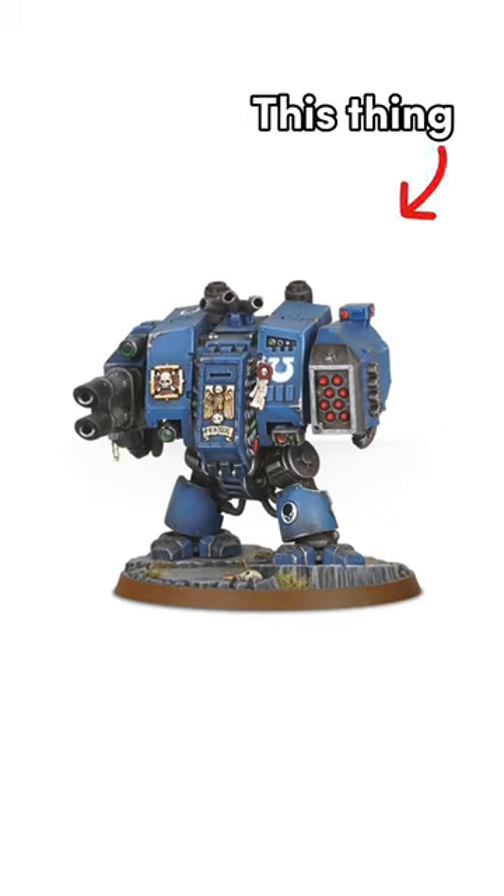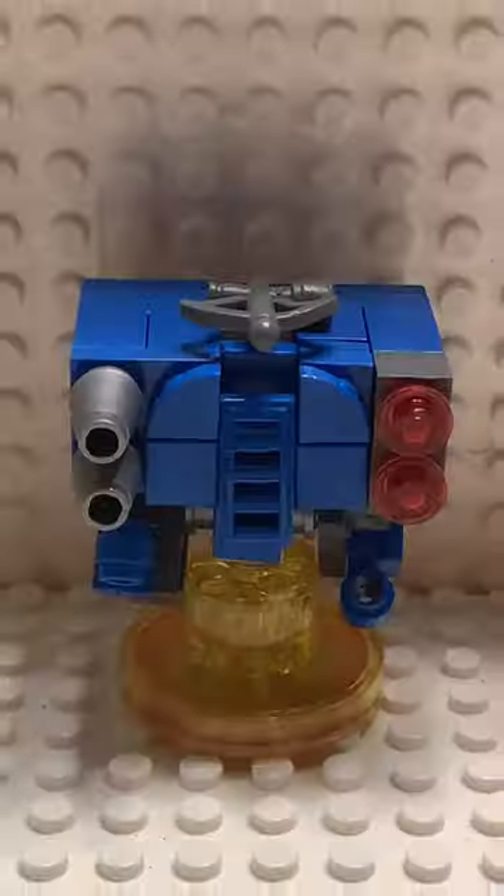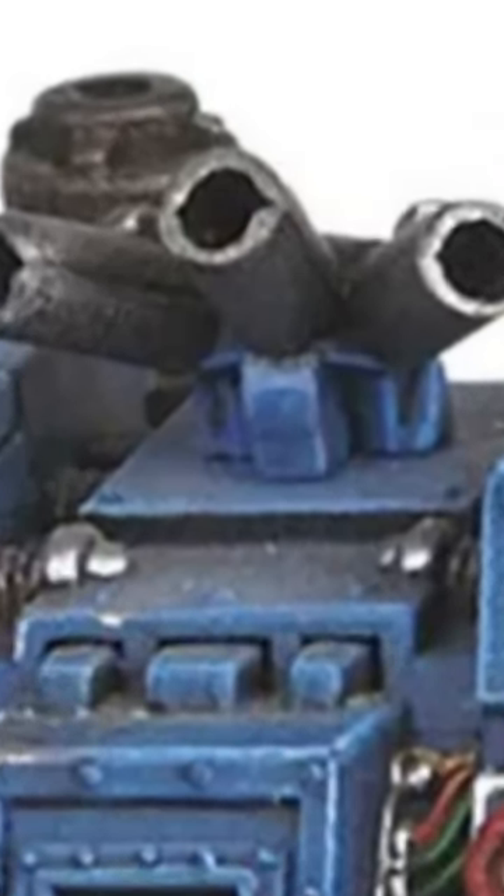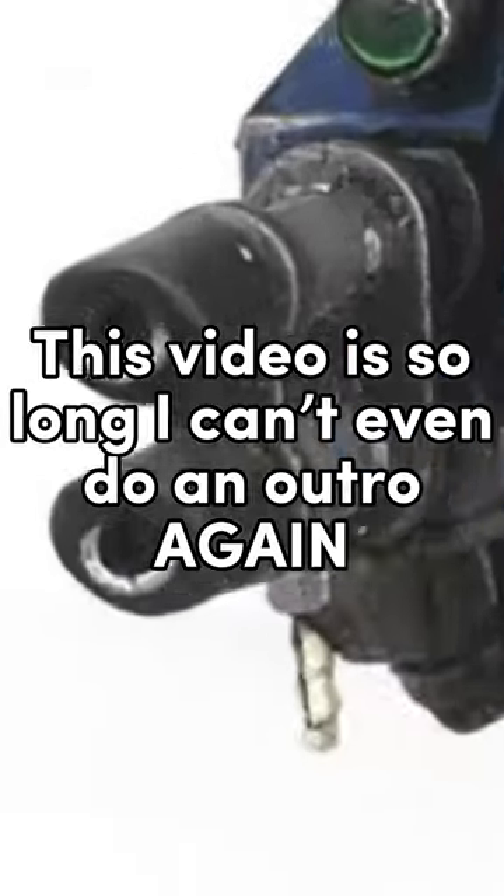and for the build I wanted to recreate a Dreadnought, and here it is. I used a weird bow piece for one set of missiles and two cone pieces for the other.